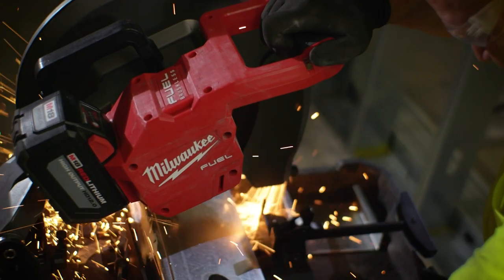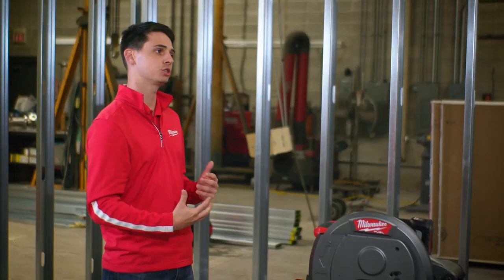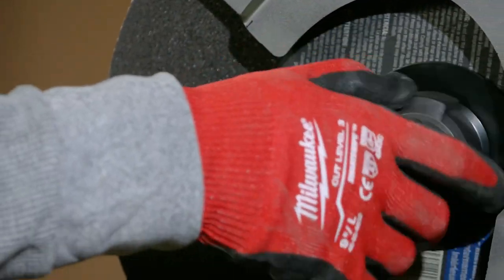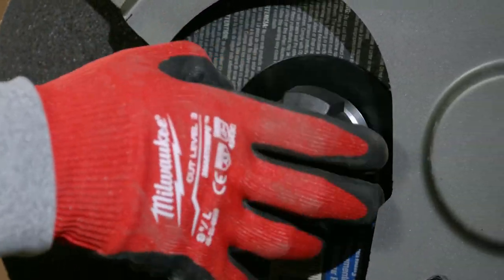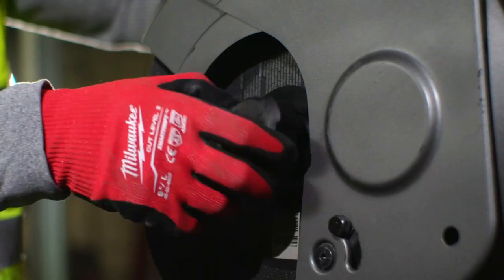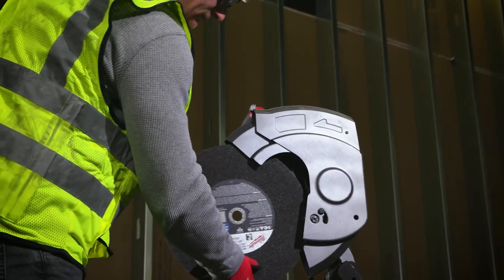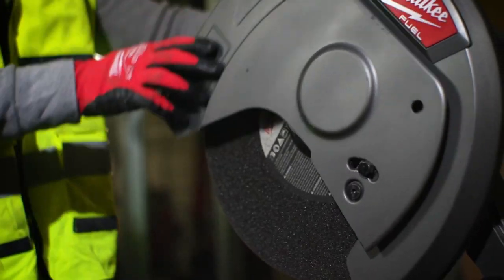One of the features I really like is the keyless chuck. Over time, the Allen key gets lost or somebody rounds out the bolt that goes through. So having a keyless chuck has been really beneficial — you just take it off and pop on a blade.